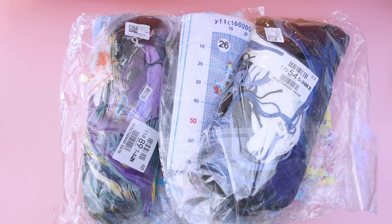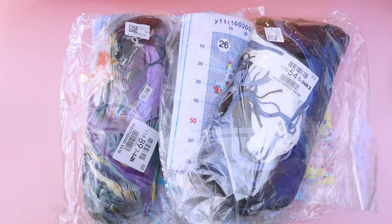Hey, hi, and hello. Today I have a review for two stamped cross-stitch kits from VIP Cross-Stitch.